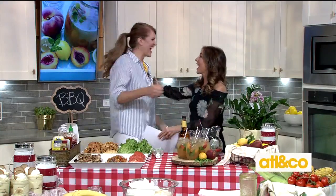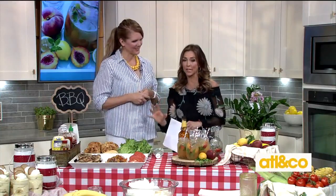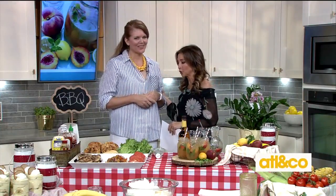It is time for a Backyard Summer Bash. It seems everyone is having a party outside this time of year. Here to show us how to host our very own, in style of course, is our lifestyle expert and friend, Mandy Landefeld. I am so excited. The crew is going crazy over this beautiful spread, as per usual.